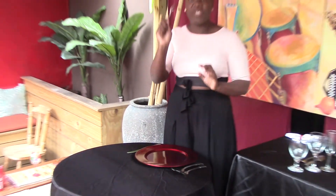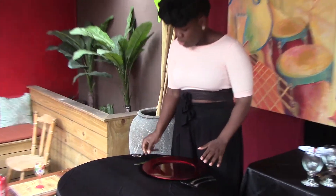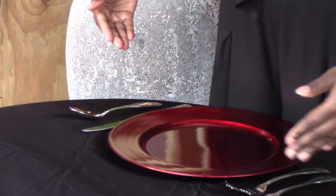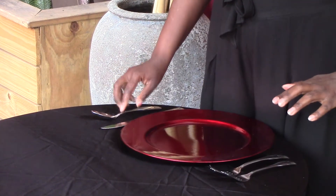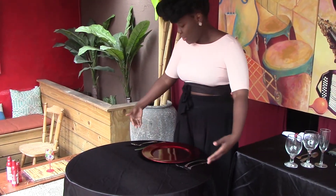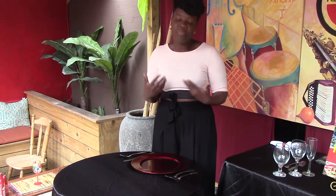And then we have this big spoon right here, which is our soup spoon. Whenever you see this, that normally means soup will be served at some point — so this is really for like a four-course meal. The trick is to know you're eating your way in. You start with your salad, your soup, then you eat your dinner, and that's usually followed by dessert.